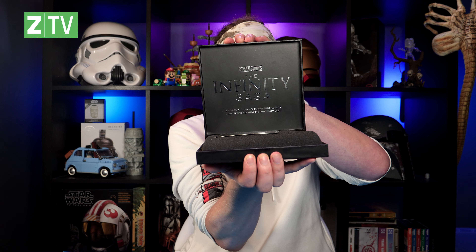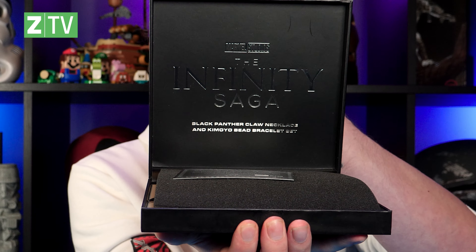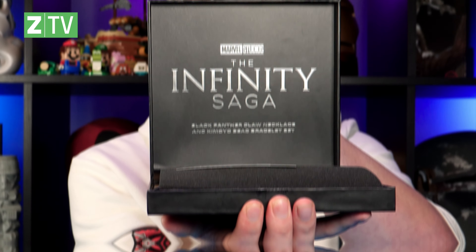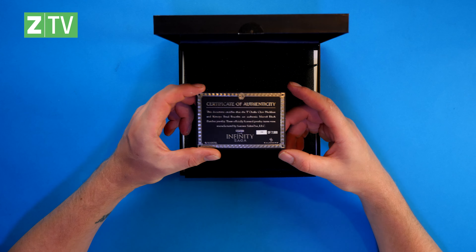I need to very delicately cut this and then we can open it and see what's inside. This has a bit of weight to it — I wasn't expecting a lot of weight to this, but it's quite a hefty item. Let's open it up. And there we see Marvel Studios' The Infinity Saga. It tells you it's the Black Panther replica set with the Kimoyo bead bracelet and T'Challa's necklace. We also have a certificate of authenticity which tells you that this is the real item — a proper replica.